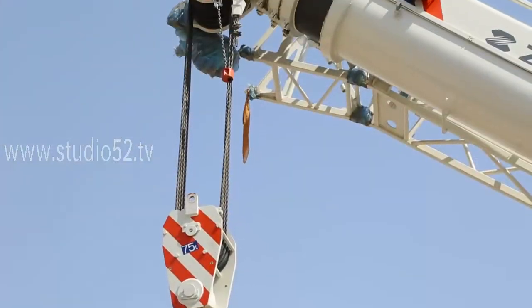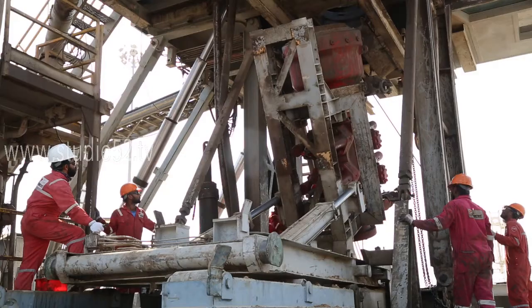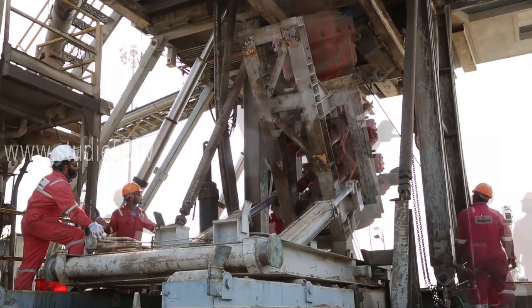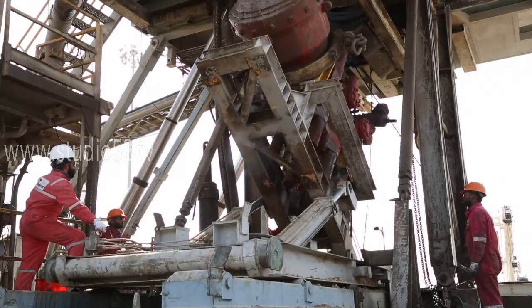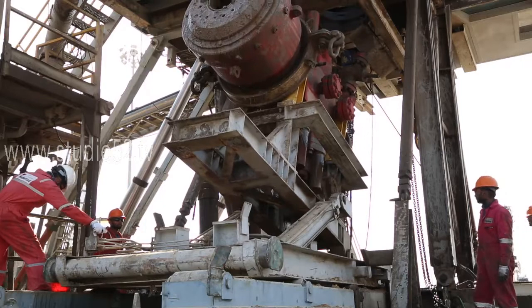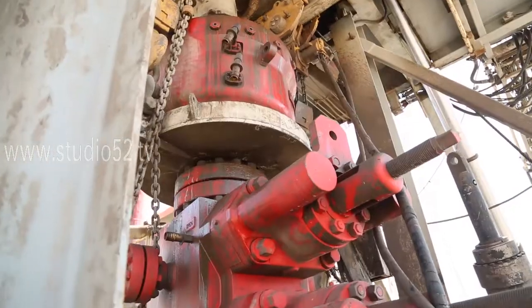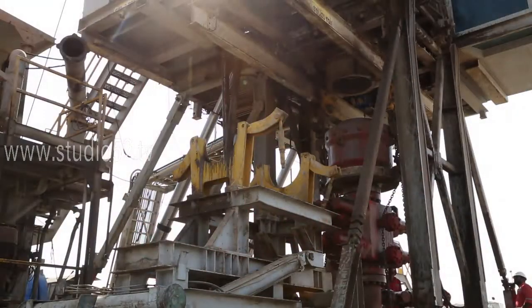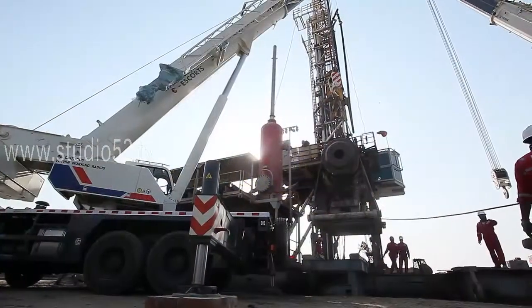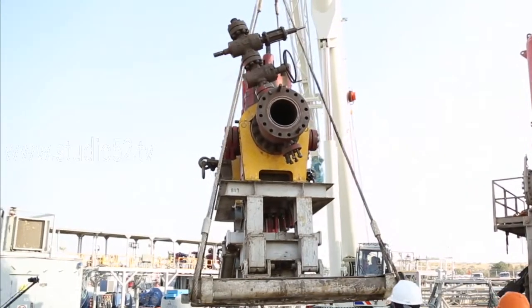When leaving a hoist unattended, land any attached loads. Remember, when you are at the controls of a hoist, you have a lot of responsibility on your hands — your co-workers are counting on you to use skill, good judgement and common sense. BOP has lifting points; use them at all times and stand at a safe distance from the load with the use of a tagline.